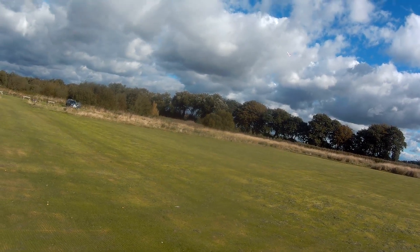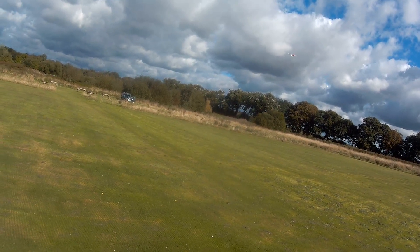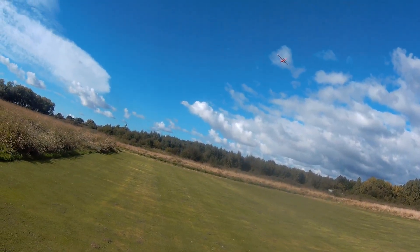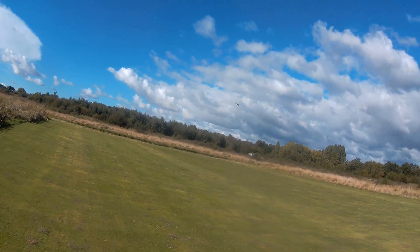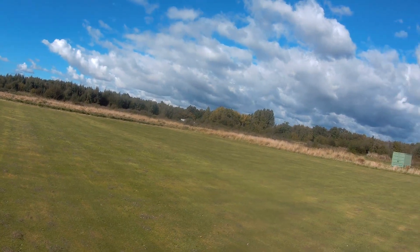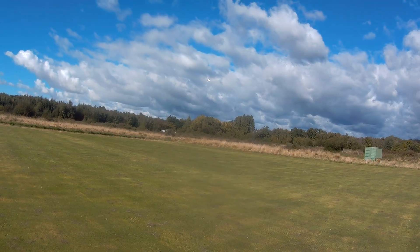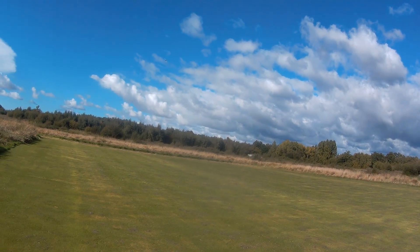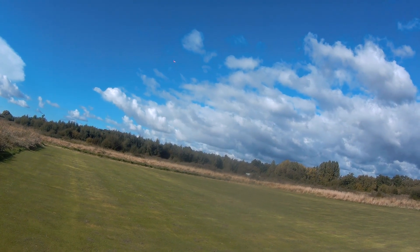With this 3S 3000, I normally bring it in at 8 minutes. But I could probably go 10 on mixed throttle. If it was full throttle all the time, which I don't normally fly, I would probably stick to 8 minutes. 8 minutes is just nice.